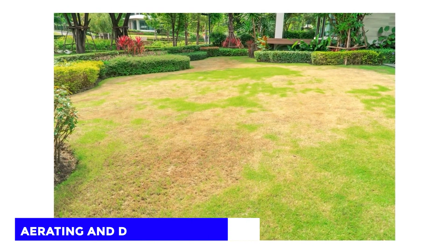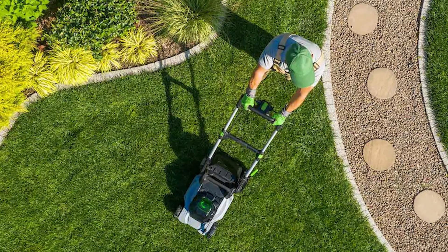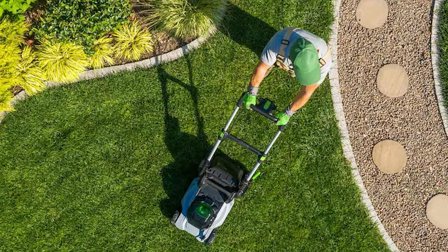Number 2: Aerate and dethatch your lawn. Since brown patch fungus thrives in high humidity, you can get rid of it by aerating and dethatching your lawn annually to improve air circulation. You can use a rake for dethatching and hire a professional lawn service to help with the aeration.